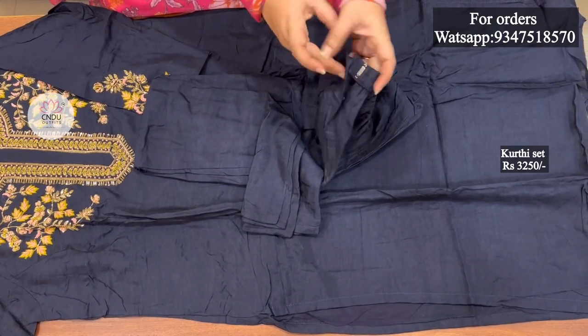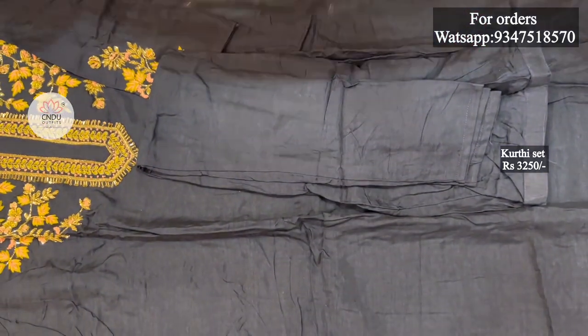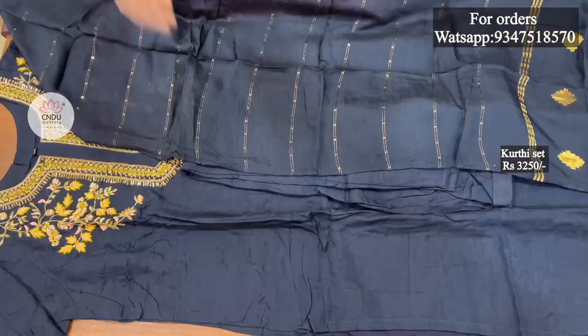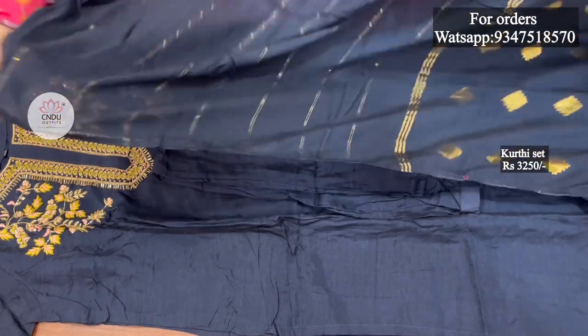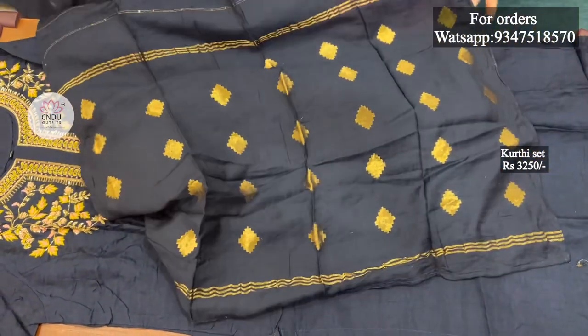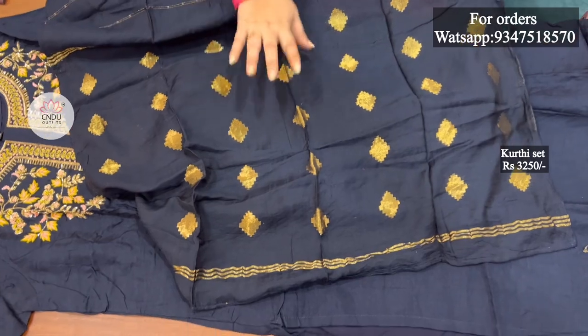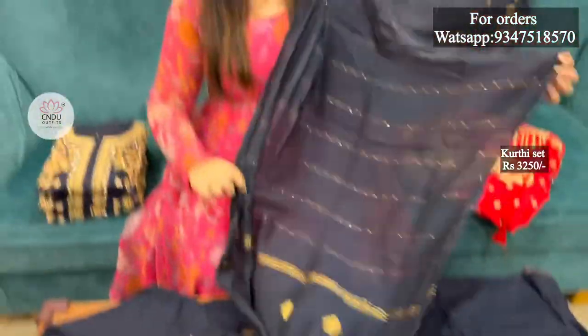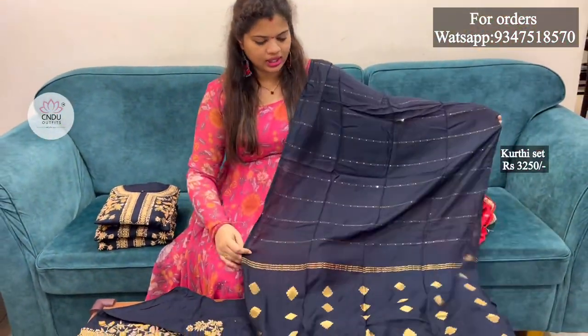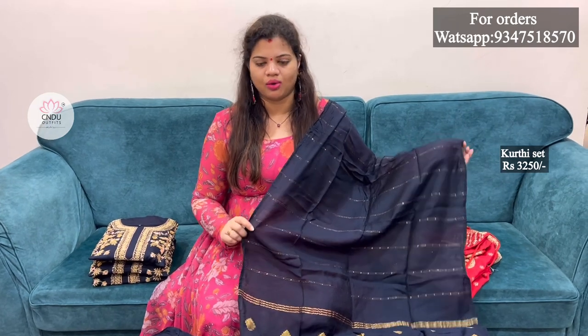The zip is also very comfortable and the fitting is also very comfortable. With the plain fabric, the horizontal lines and the sequence is also made with the outline of the zeri lines. The two sides are also made with the wavy designer detail. The top in the three piece set is very grand. The size is available from M to XXL.